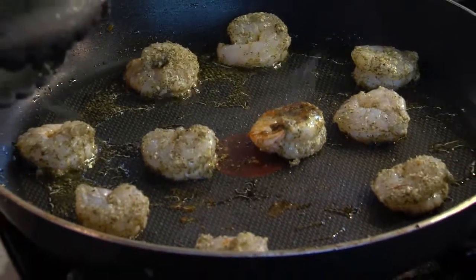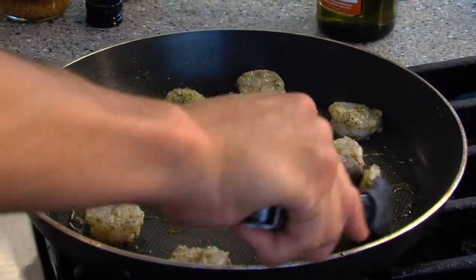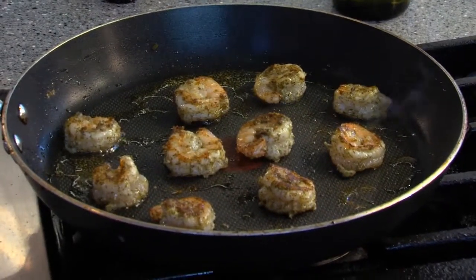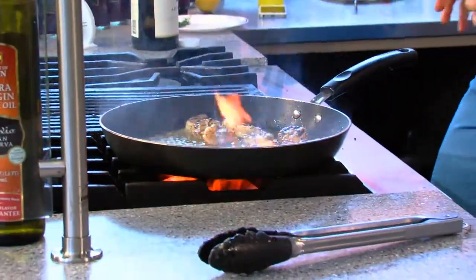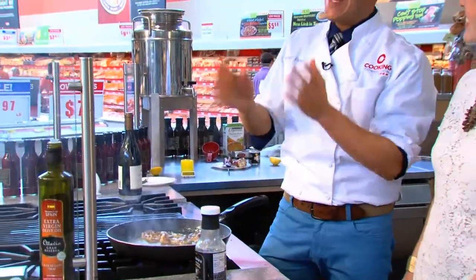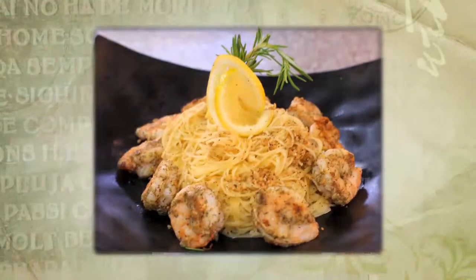Look at that beautiful color. The parmesan and the dill are going to brown lovely on the other side. A minute later, you're going to take that chardonnay roasted garlic marinade and into the skillet it goes. Be careful if you have a lot of hairspray! That's all it takes — let it get hot for a couple of minutes, beautiful flavor.